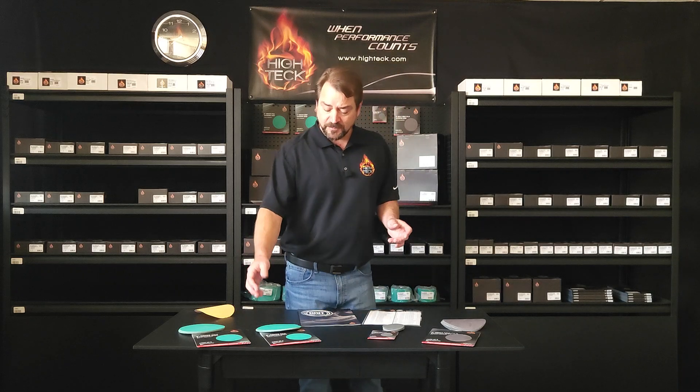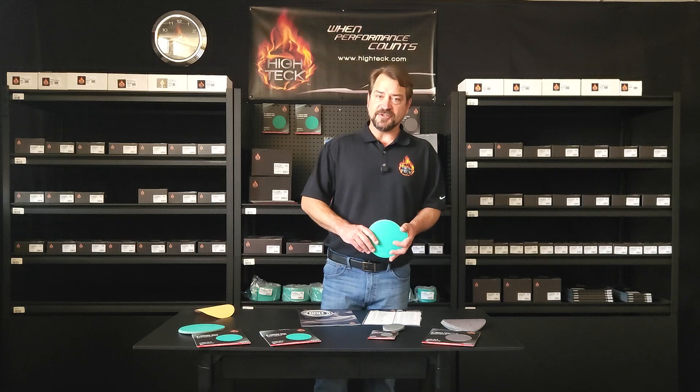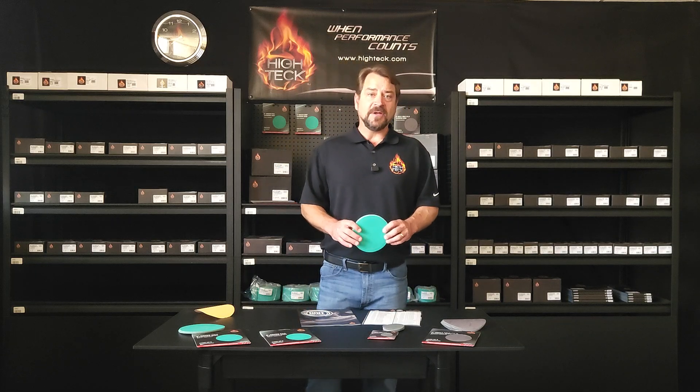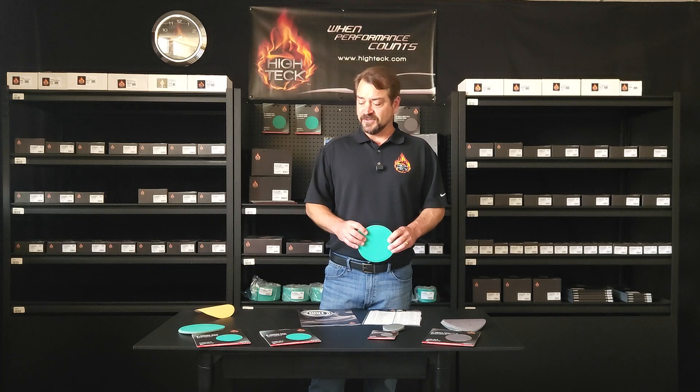We have a traditional paperback line that's going to be available in our air file sheets from 40 to 120, in clip-on as well as PSA. And then we're going to have it available in our air file rolls from 80 grit all the way up to 400 grit. Also within the green line, we're going to have the 8 inch in 40 and 80.